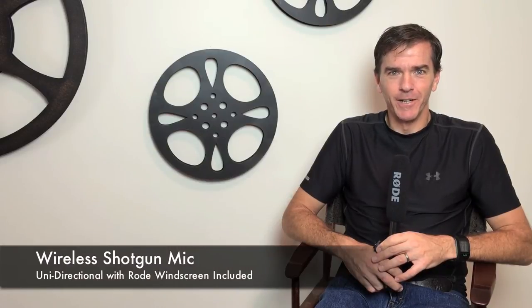Hi, I'm Mark Pass with HDHat.com. In this short video, I want to go over a new wireless mic that we're currently producing. It's available in our store, HDHatStore.com, and it's basically an inexpensive, full-size, interview-type shotgun mic.